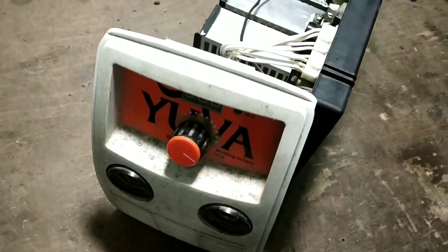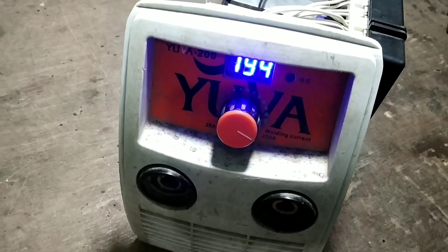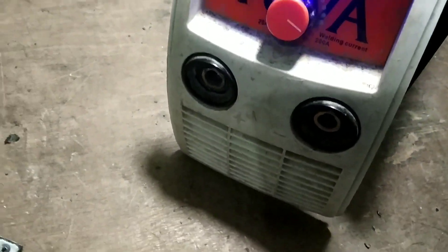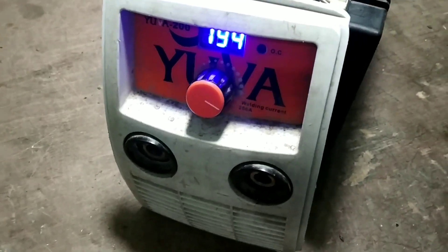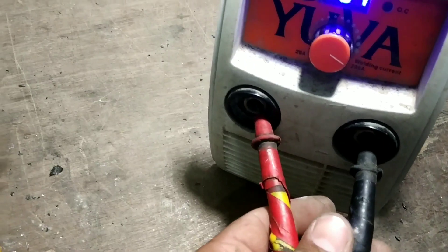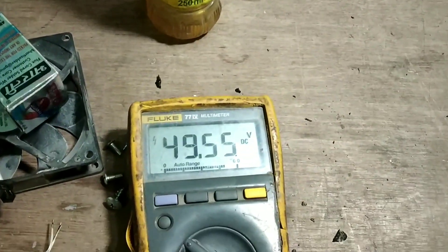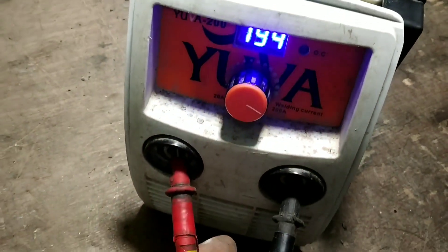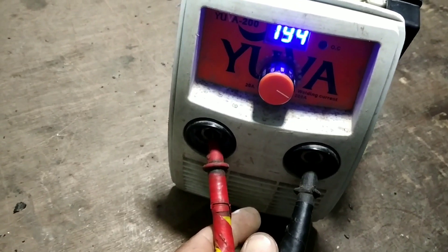I will change the line. I will check the output and test the output.